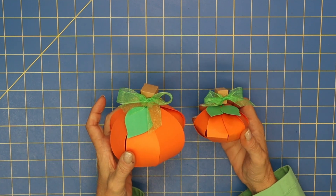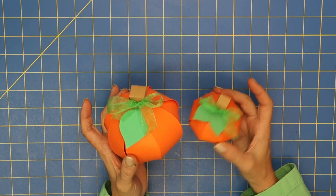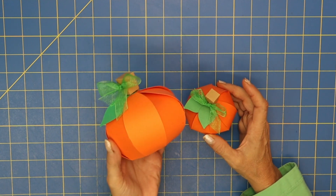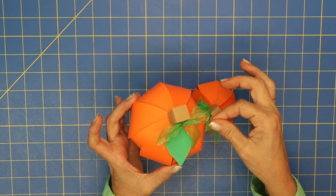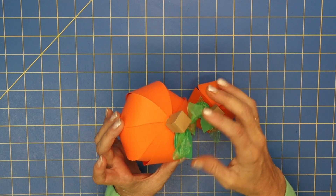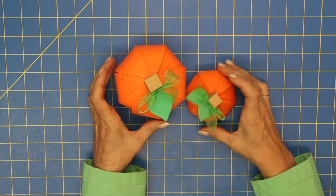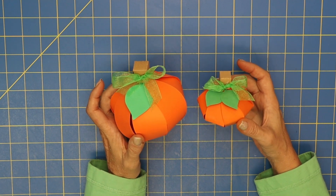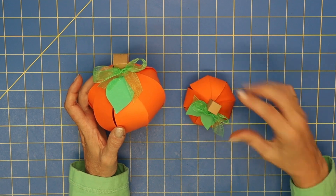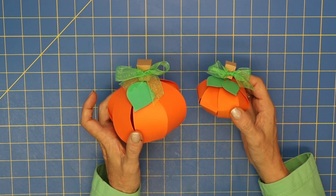I made these really cute 3D pumpkins, and I think they would be so cute on a Halloween table for a party decoration, or even on a Thanksgiving table. They're so simple to make — the sides just fold up and are held together with a little brad, then you put the little stem on. I've added a cute bow, and I made them in two different sizes. One of the nice things with SVGs is you can make them any size you want.